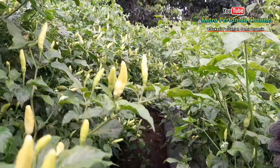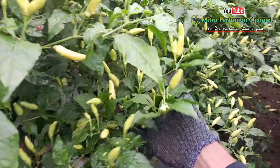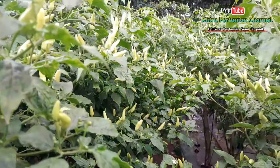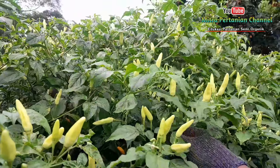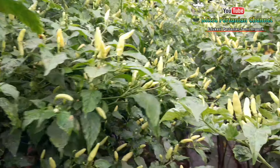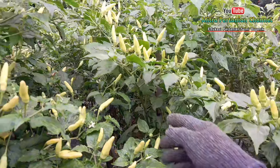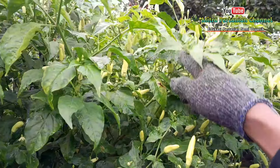Perawatan saya tadi pagi berfungsi untuk mengoptimalkan pertumbuhan dan kesehatan tanaman di cuaca ekstrim. Salah satunya untuk mencegah penyebaran penyakit tanaman, seperti penyakit patek ataupun antraknosa, kemudian bercak daun, penyakit layu — baik itu layu fusarium maupun layu bakteri — dan berbagai penyakit tanaman lainnya.